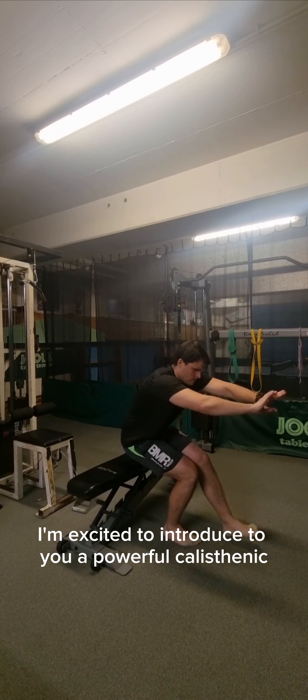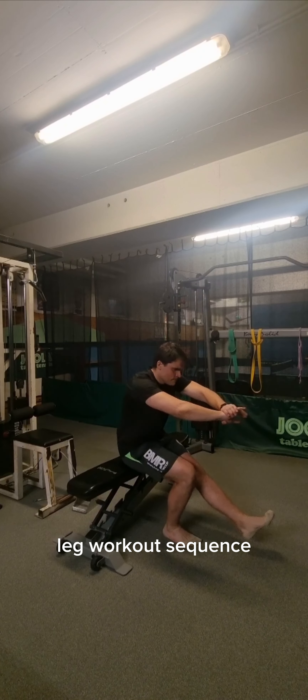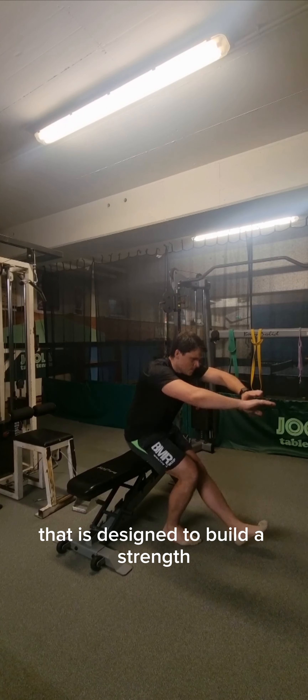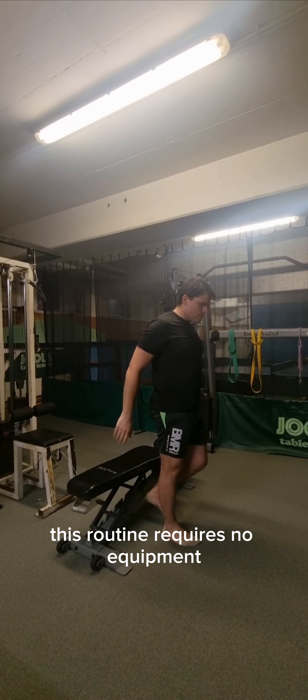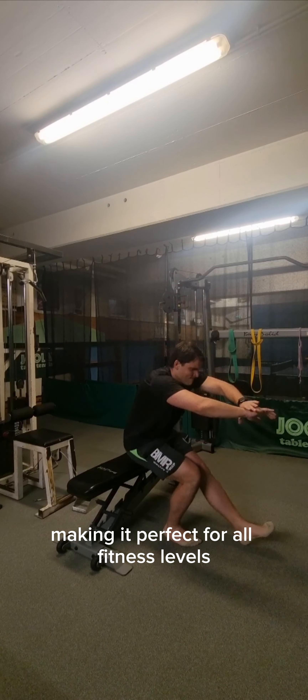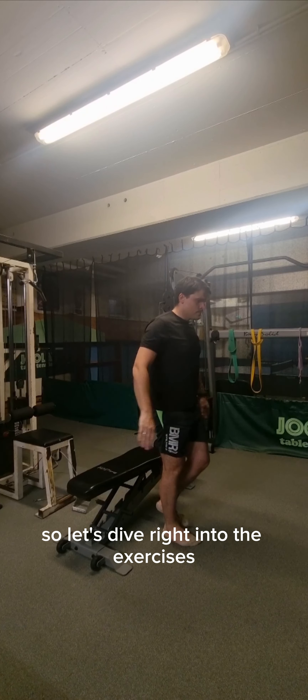Good afternoon ladies and gentlemen. Today I'm excited to introduce to you a powerful calisthenic leg workout sequence that is designed to build strength, endurance and agility. This routine requires no equipment and can be done anywhere, making it perfect for all fitness levels. Let's dive right into the exercises.